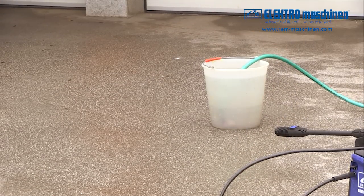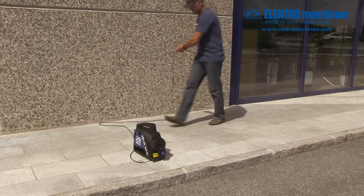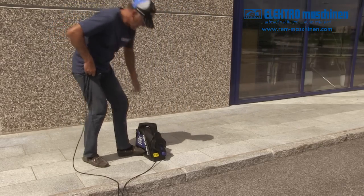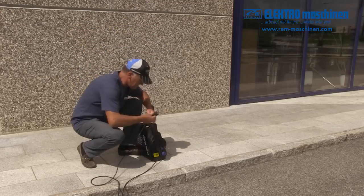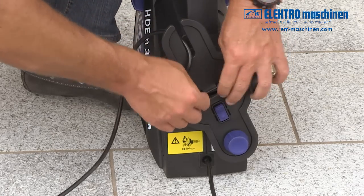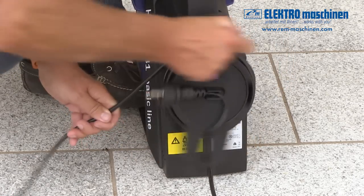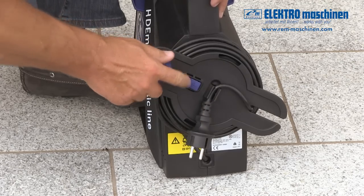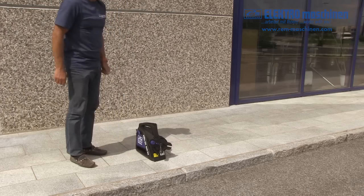When you have finished cleaning, use the onboard reel to store the power cord neatly. Click the plug on the reel, release the brake, wind the reel in a clockwise direction, then apply the brake. Done in under 10 seconds.